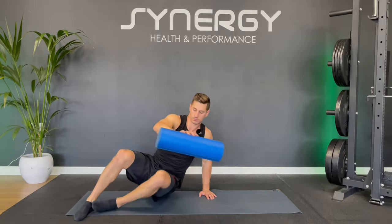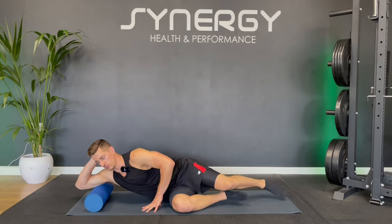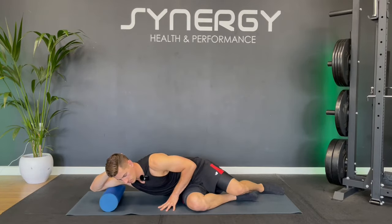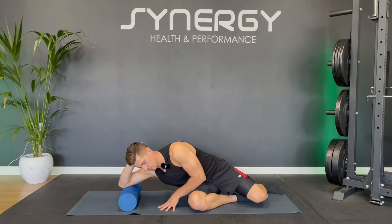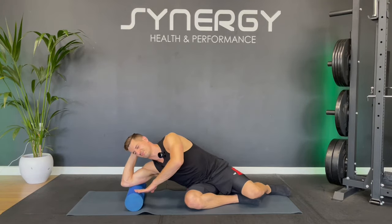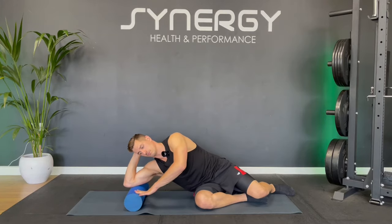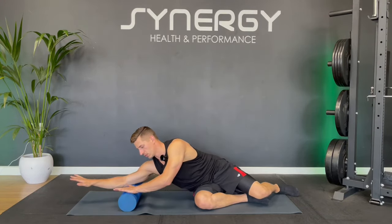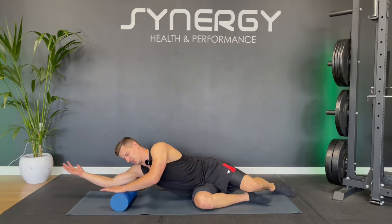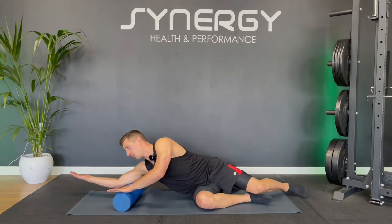Let's take it to the other side. Start with this hand behind your head and just roll up and down, focusing on the inside first. Maybe working it towards the outside. Find a sore spot and stick around there. Then go for that extension and take some pressure off using this hand. Try turning that palm up to the ceiling.